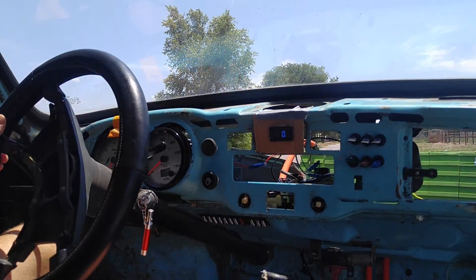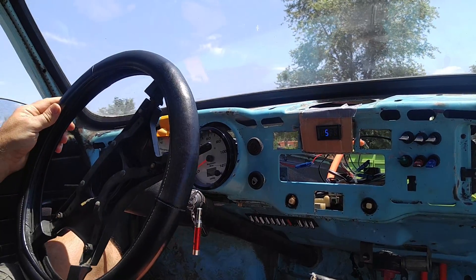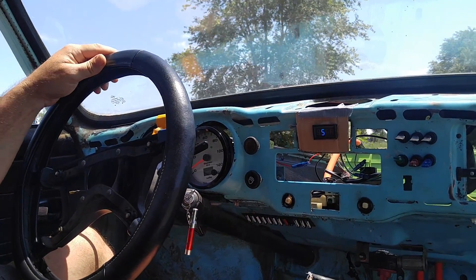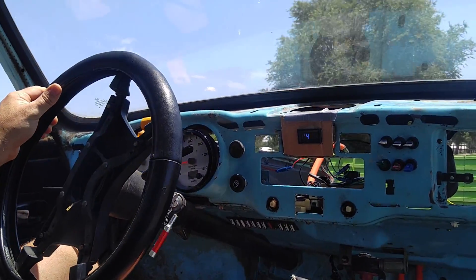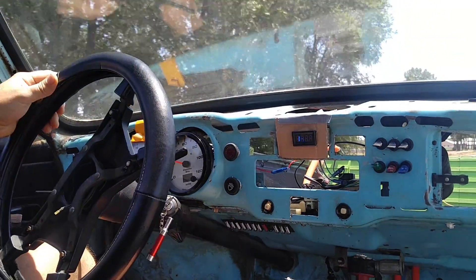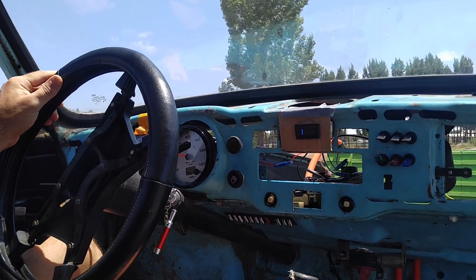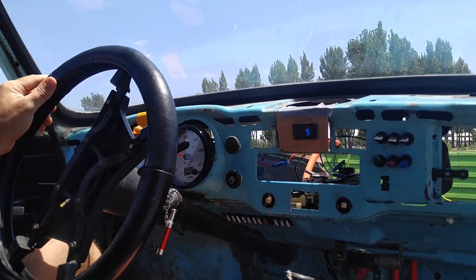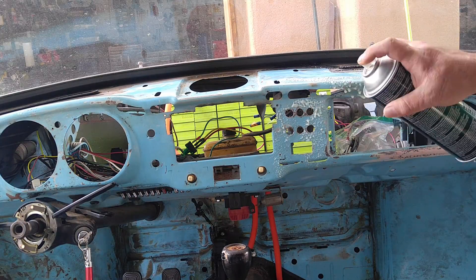Here we are out on the road. As you can see, I'm only giving it 11% throttle. Give it a little more — holy shit! That was hardly anything. That was like a quarter throttle and it really took off in third gear. Wow. Now that I know everything works, it's time to make it look pretty.